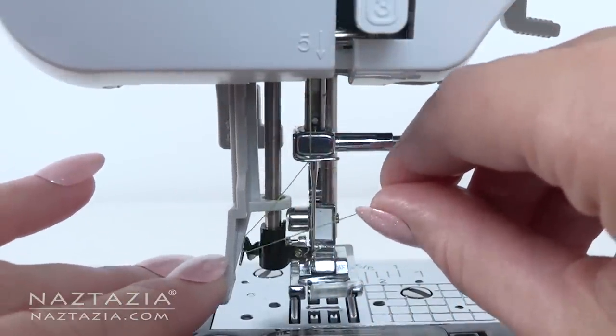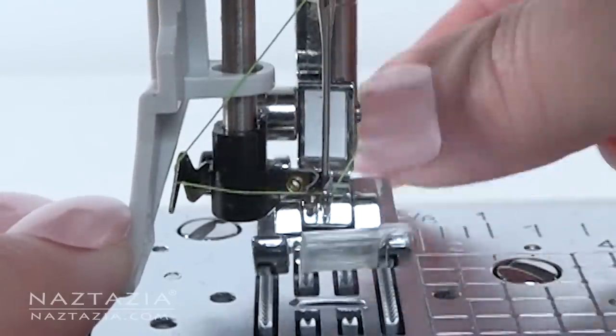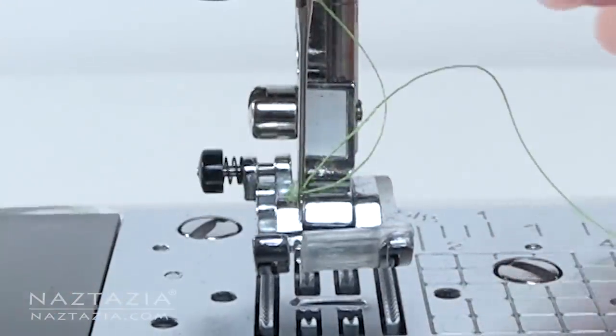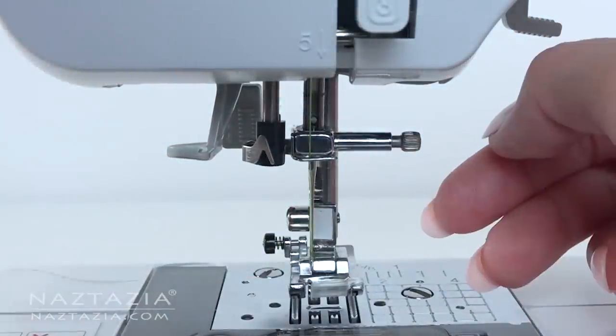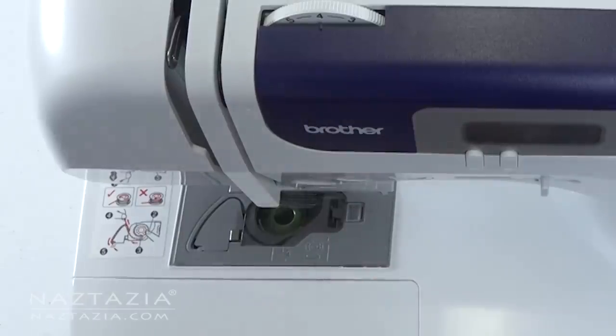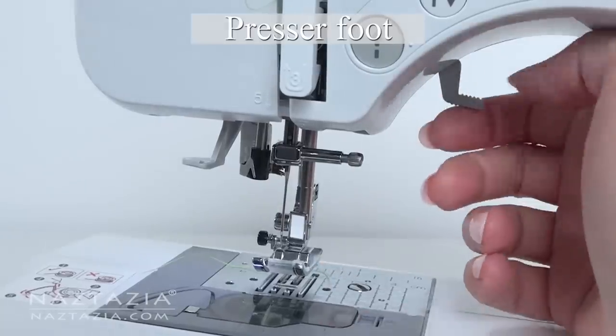Some machines have an automatic needle threader. Other machines you have to push the thread through the eye of the needle yourself, just as if you were hand sewing. Once the machine is properly threaded, it is time to begin sewing. The presser foot is very important as it holds the fabric on the machine when sewing.